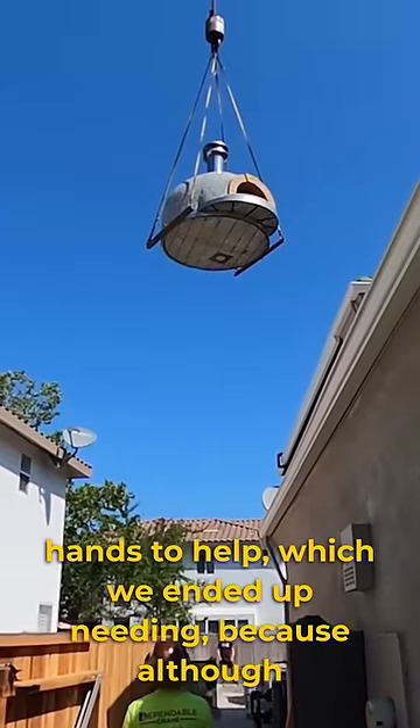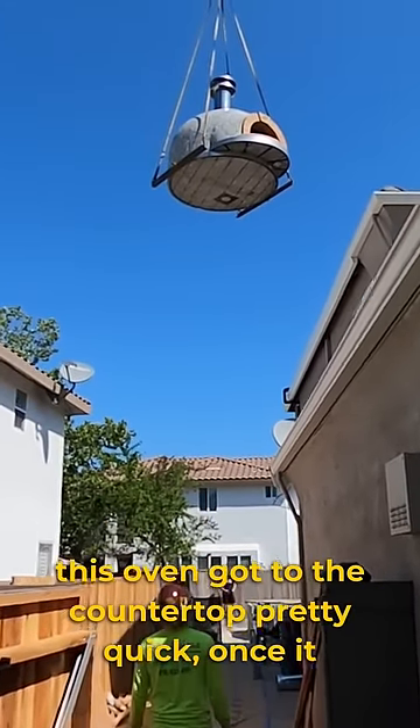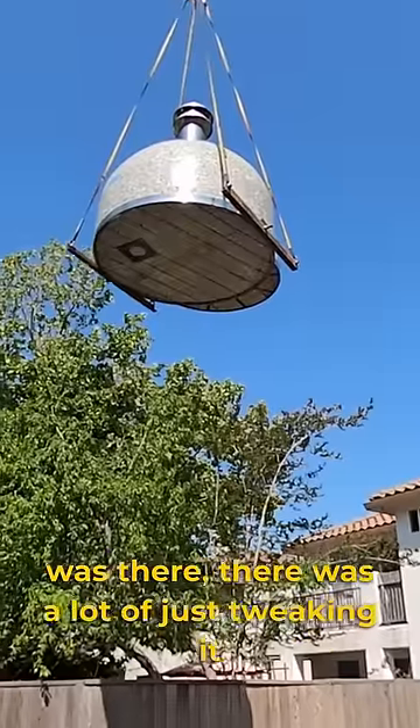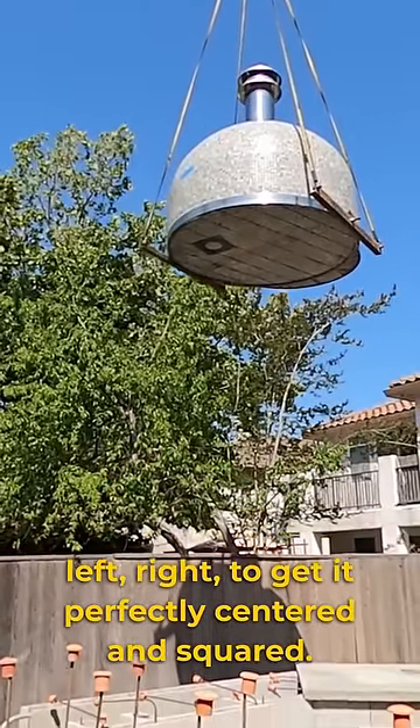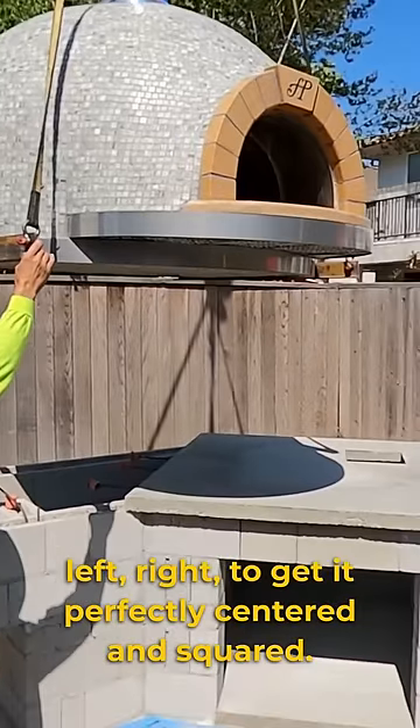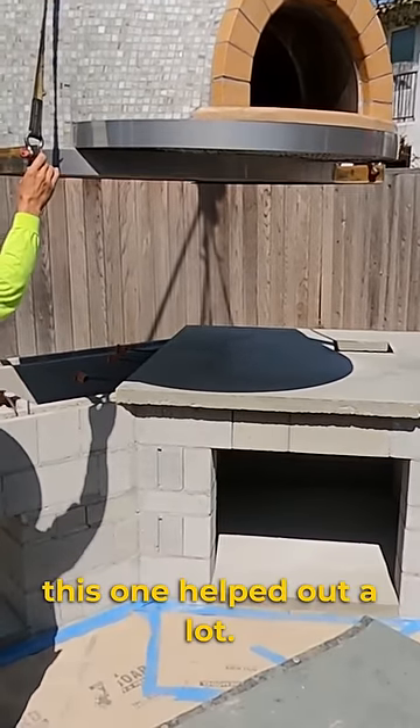Which we ended up needing, because although this oven got to the countertop pretty quick, once it was there, there was a lot of just tweaking it left and right to get it perfectly centered and squared. So having those extra people on this one helped out a lot.